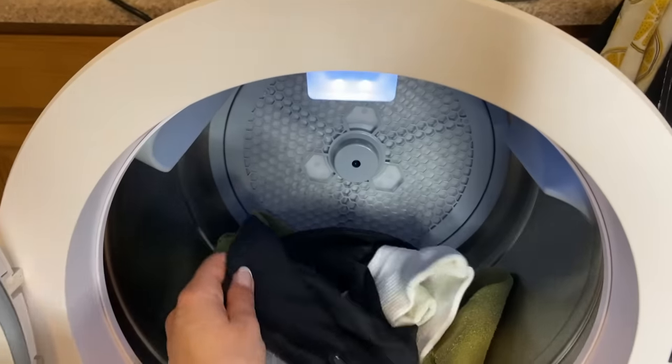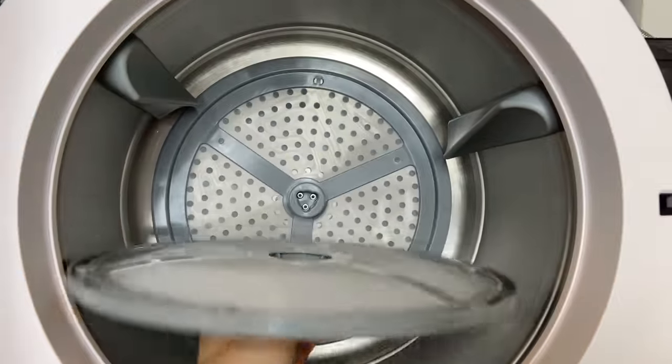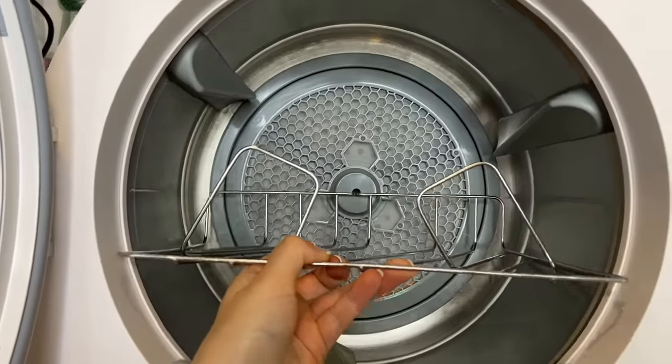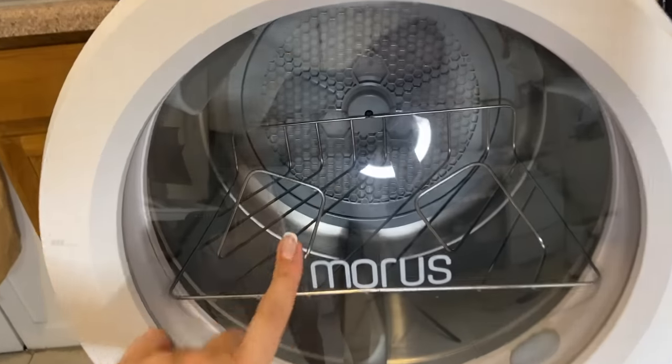The dryer is done. Let's take a look inside — here are my dried shorts. Down here is where all the excess water will come out from your clothes, but since the washing machine wrings out the water pretty well, it's empty. Also back here in the back of the dryer is where you clean the lint out. My lint is already cleaned out, so I'll just put that back — it's a magnet and it pops right out. Another cool thing about this dryer is it comes with a shoe rack. So if you wash your shoes and want to dry them, you just stick this in, put your shoes in, it closes, and they'll dry in there.